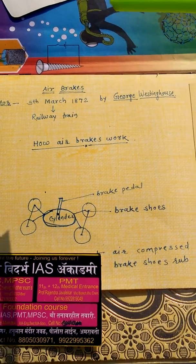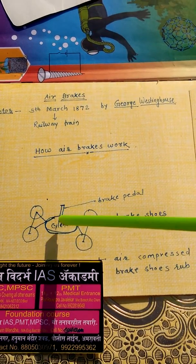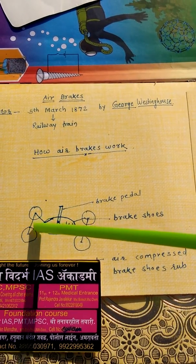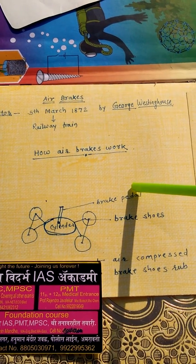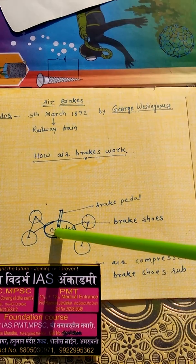We can understand how the airbrake works. This is the cylinder. The brake shoe is attached to the cylinder, and this piston is attached to the brake pedal. When the driver presses the brake pedal, pressure will be created in the cylinder.